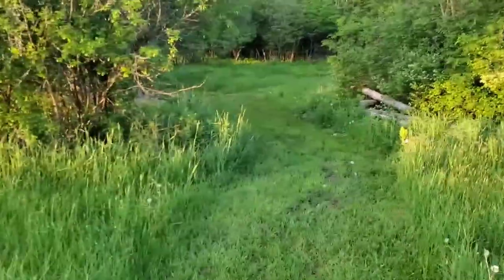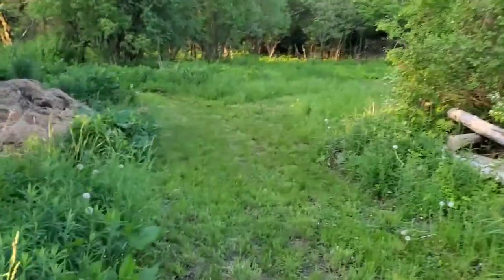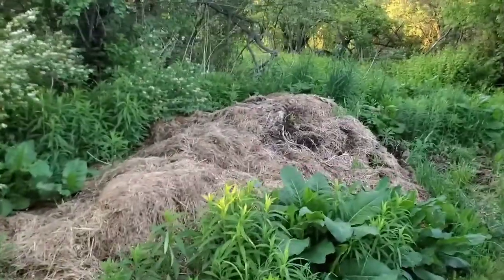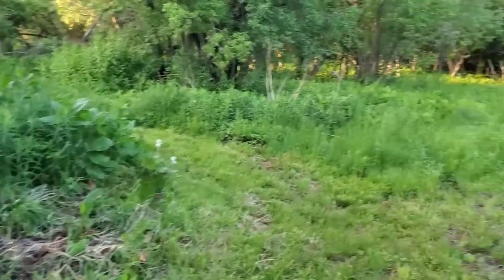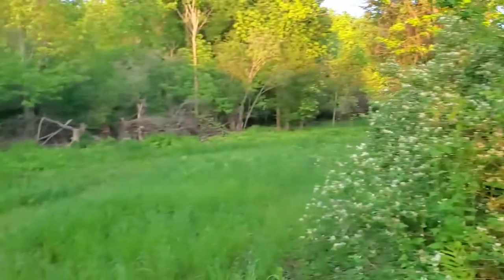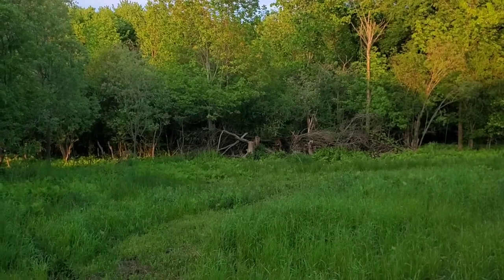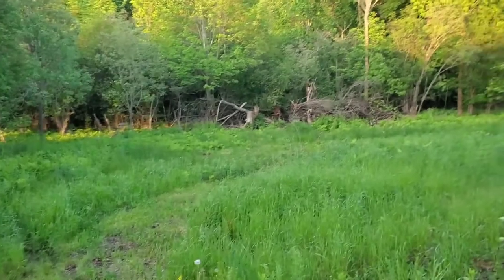At one point we cleared this out down here - kind of left it hidden a little bit but cleared it out. One reason is here's the manure pile, the compost pile where I put everything from cleaning out the critters. And then we had cleared this out because we talked about putting a barn down here, but it's so far from the house. The house is way up there. Just getting here in the winter and keeping the snow cleared out did not sound like an awesome, fun plan, so we decided that we won't do that.